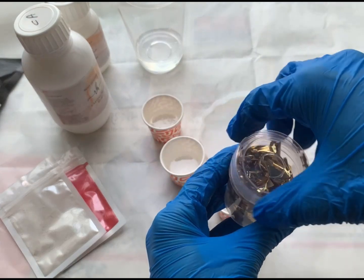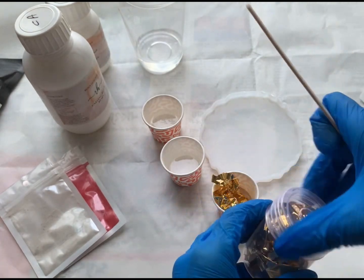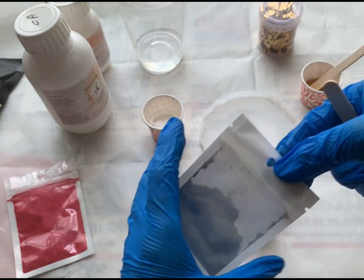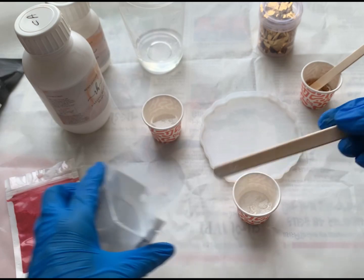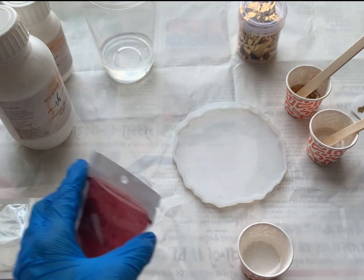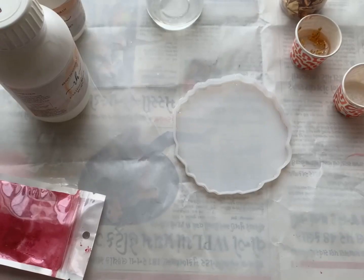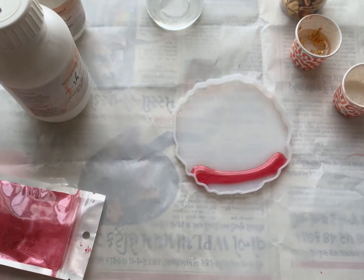In one part I will be adding foil. In the other cup I will be adding pearl white pigment. Now in the third cup I will be mixing pearl red powder. So let's start pouring — I will be pouring red in one corner and white in another one.